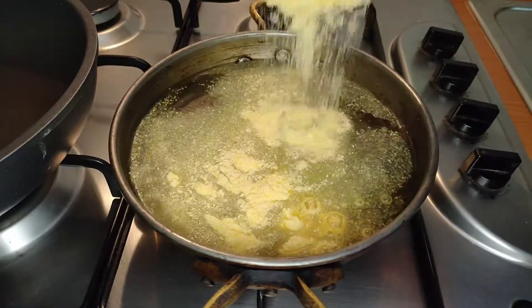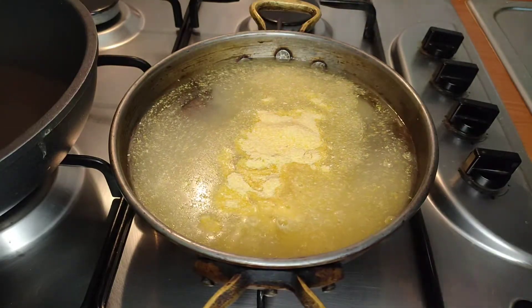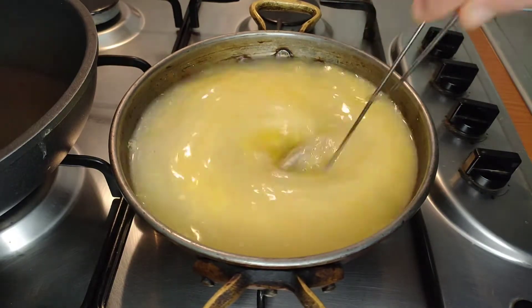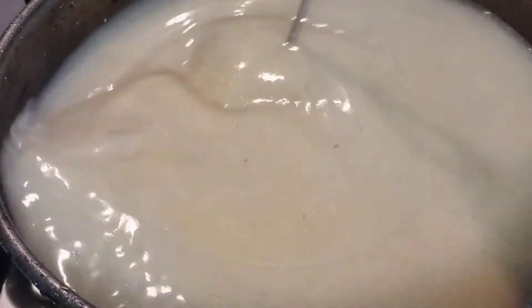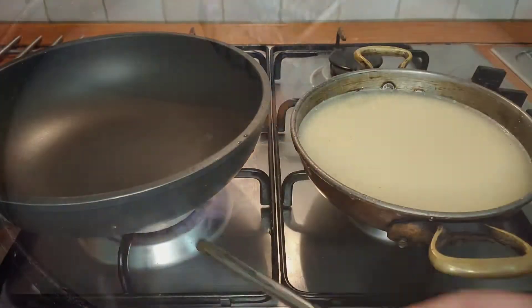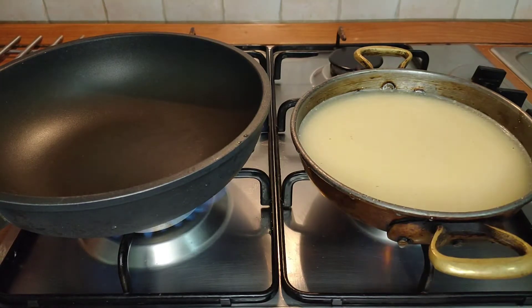When it comes to instant polenta, I like to add it to the water whilst it's still cold and give it a good stir. This way you definitely will not have any lumps. My hand is not steady enough to add polenta to boiling water and whisk it and make sure there are no lumps — it never works out. This way it's foolproof.